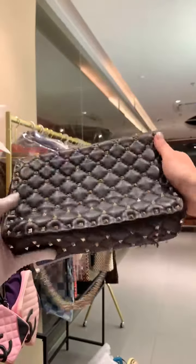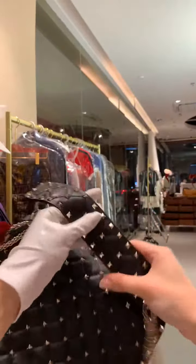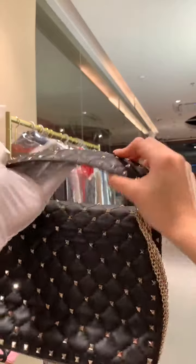You can tell how new it is — no flaws, no scratches at all. Even the strap part is very flawless.